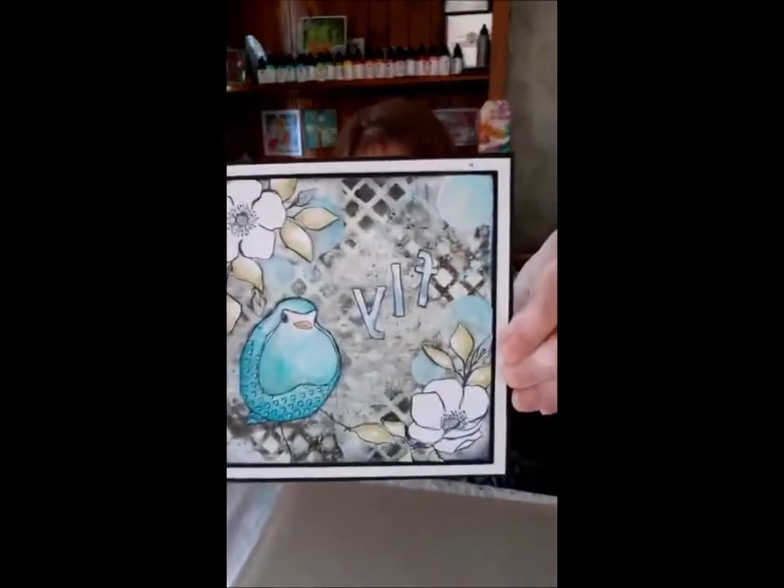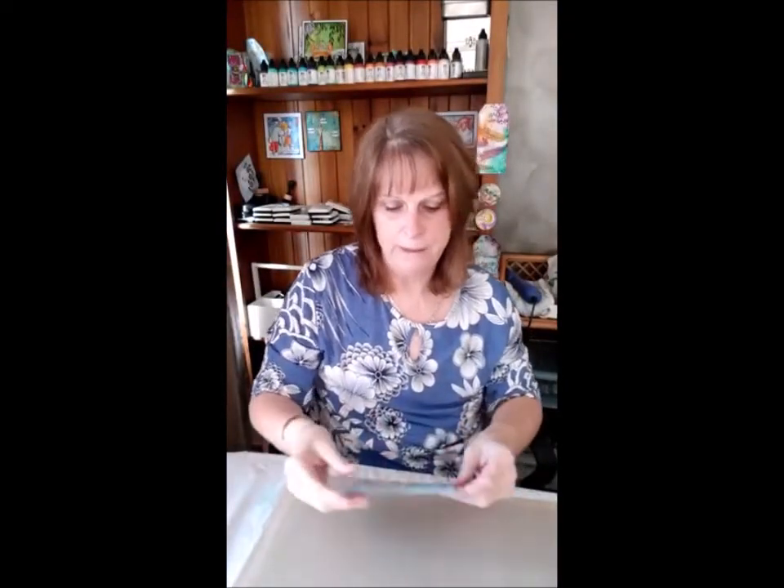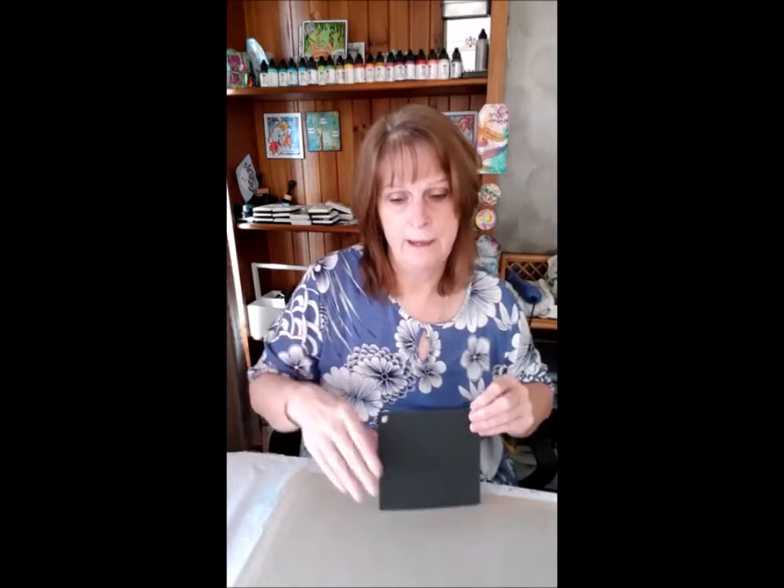If you've been watching my YouTube channel, I've been sneaking things on there. I stuck a quick technique demo on there last week using the Crackling Campfire color in a card background. Go and check out my YouTube channel — search 'Ink Art Designs' and you'll find it. I'll add a link to the YouTube channel after this Facebook Live as well.